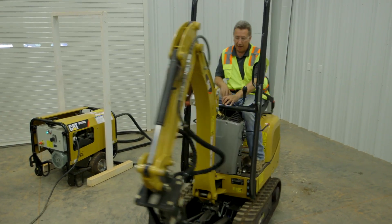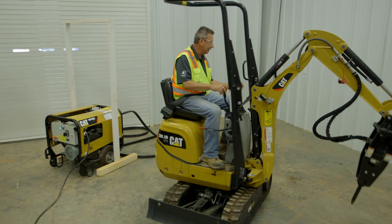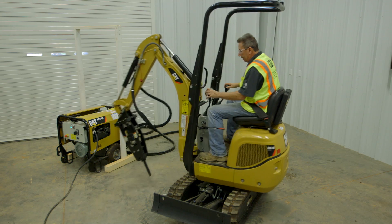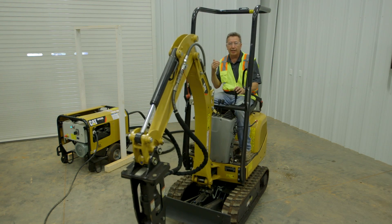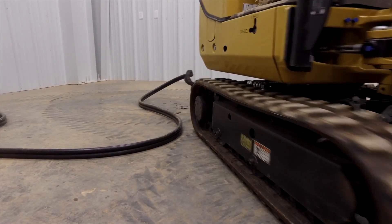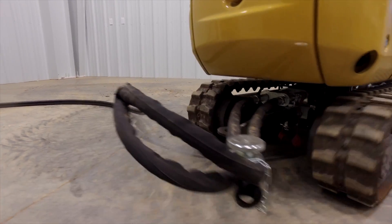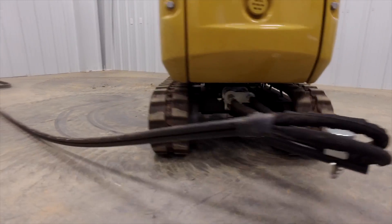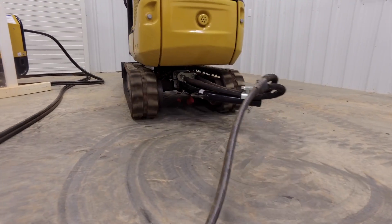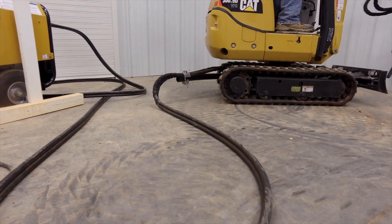We can also swing all the way around 360 degrees without interfering — the whole time running on electricity. Working within our range, keeping the hose away from the undercarriage, we're able to travel the machine freely.